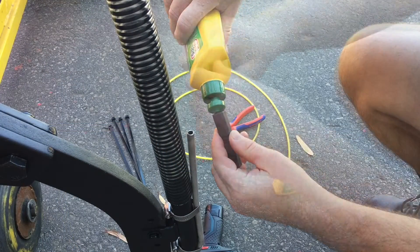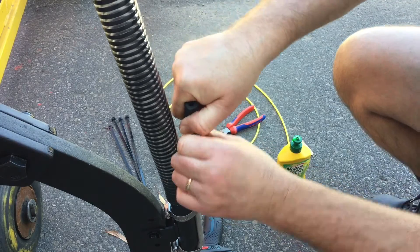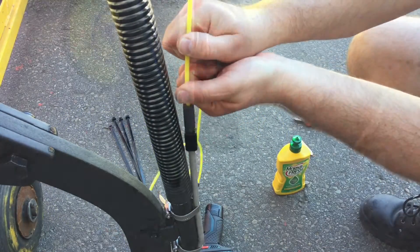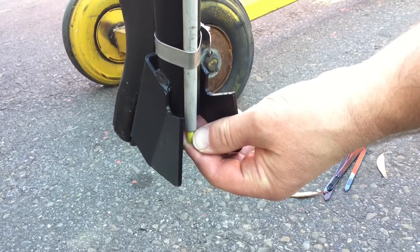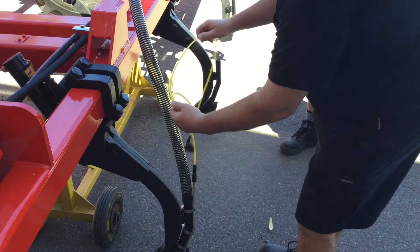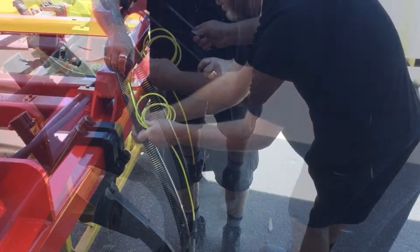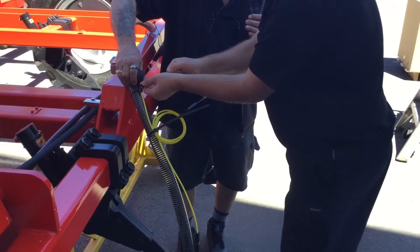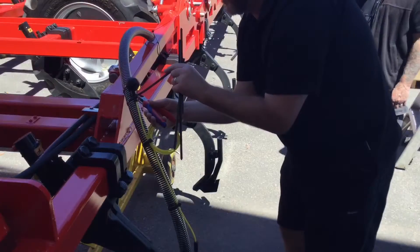Applying a few drops of detergent to the rubber union will help you in fitting the rubber union over the steel delivery tube or terminal tube. For optimal stream control, make sure the terminal tube is pushed all the way through the steel delivery tube. Using the cable ties provided, secure the terminal tube and position the check valve at an appropriate height to minimize damage from stubble and debris.